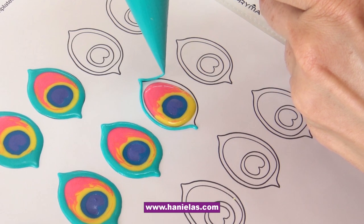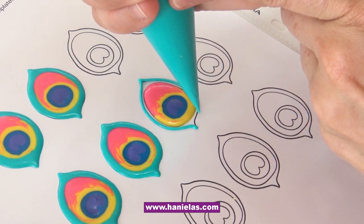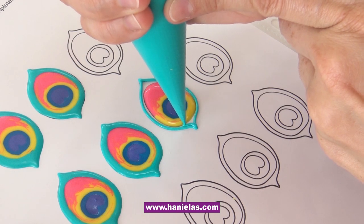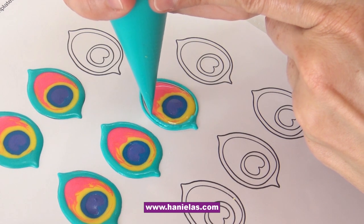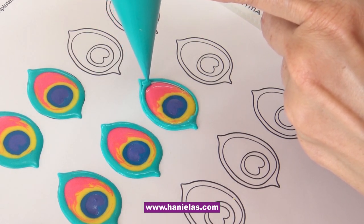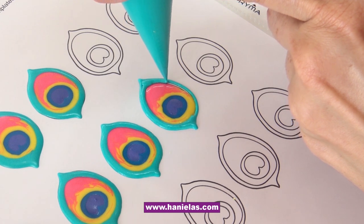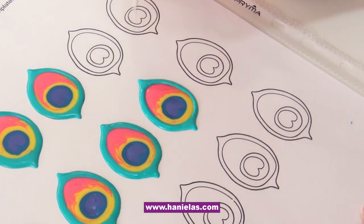Royal icing transfers, as you may know if you've been following me for a while, I use these a lot. They can be made ahead of time. Store them away from direct sunlight and moisture — sunlight will fade the color and moisture will start dissolving the sugar, since royal icing is mostly made out of powdered sugar.